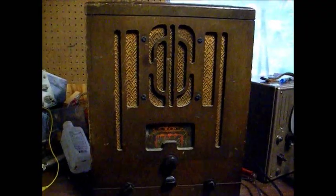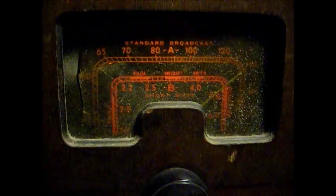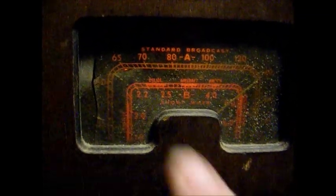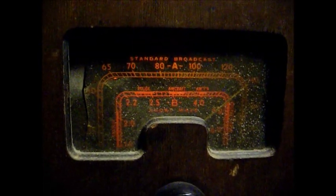Here we are back together, working pretty good. I still need to take care of the cosmetic issues — replace this cracked dial lens and do a little cleanup on the cabinet and chassis.